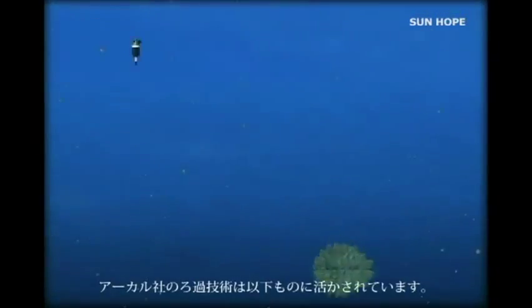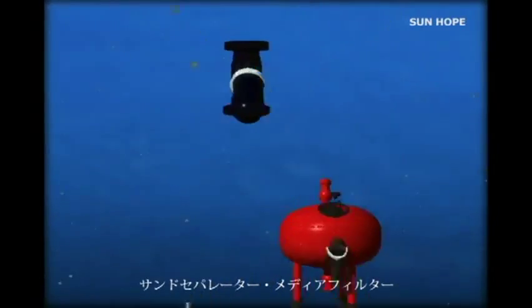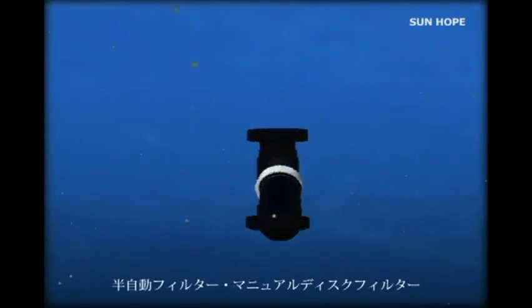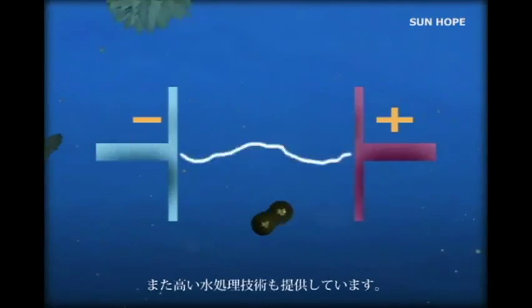Arcol's fleet includes other filtration techniques, such as sand separators, media filters, and a wide selection of semi-automatic and manual disc filters, as well as advanced water treatment technologies.